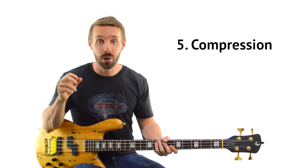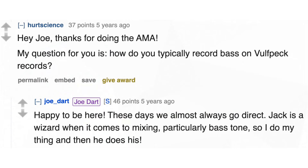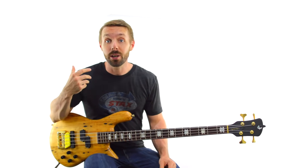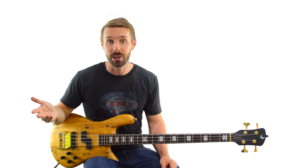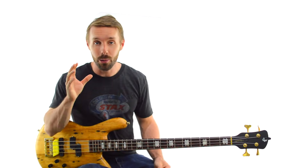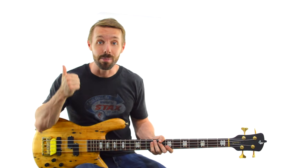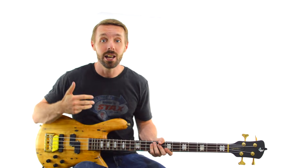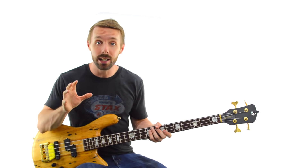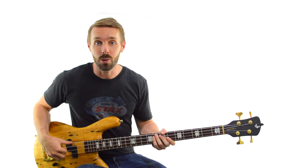Finally, thing number 5 to get a more Joe Dart bass tone is to compress the snot out of your signal. When Joe records with Vulfpeck, he records directly into the desk with no amplifier at all, and Jack Stratton adds a ton of compression in post. If you want that sound live, using a compression pedal is a pretty good idea. But more importantly, to get that Joe Dart sound it's about time, stamina, language, vocabulary, and capturing Joe's essence — you can most likely get pretty close with the gear you already have.